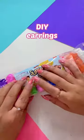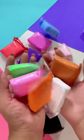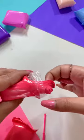Hey! Let's make the prettiest watermelon earrings by using super clay. Because, in truth, super clay is my favourite.